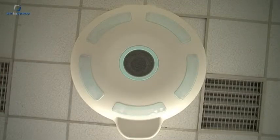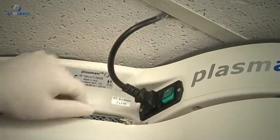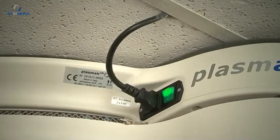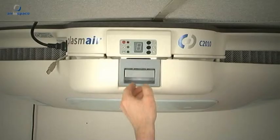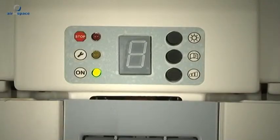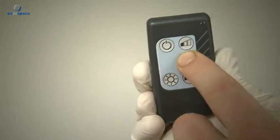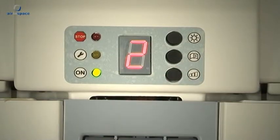Switching on the device: Ensure that the Plasmair C2010 is connected to the electrical supply. When switched on, the handle on the cover locks for safety reasons and the piloting program is loaded. This launch sequence can last five to ten seconds. Select the appropriate ventilation speed using the remote control or the speed button on the panel. When the green light comes on, the Plasmair C2010 is working properly.